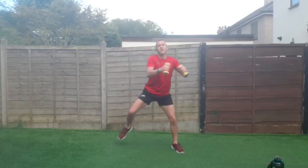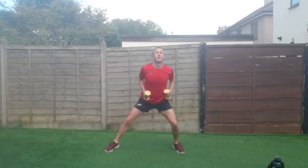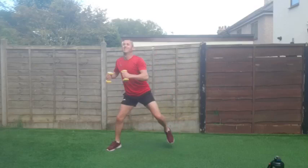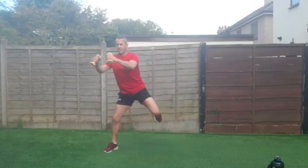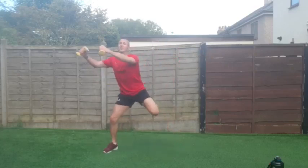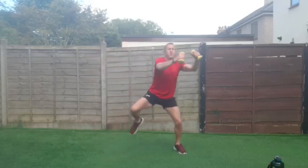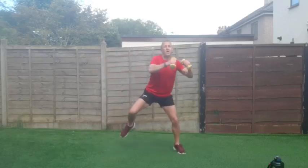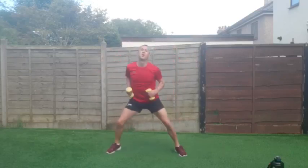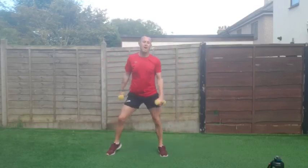One side to the other — heel kick, push and pull, double punch, whatever you want to call it. Halfway through round two — come on, let's get deep. Two, one and good work!